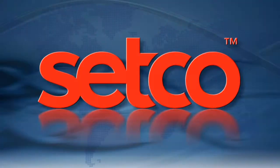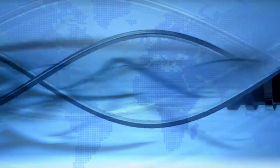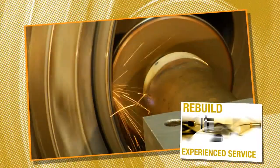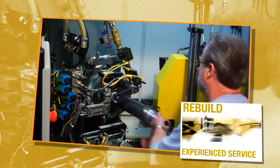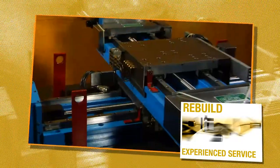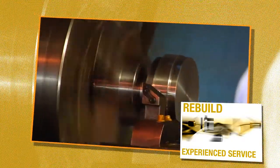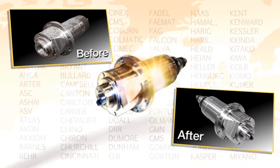Setco, setting the standard for spindle and slide solutions. With over 100 years of experience, Setco has become known as the leader in building the industry's most reliable spindles and slides. With over 250,000 installations worldwide, Setco offers the most extensive spindle service and rebuild in North America.